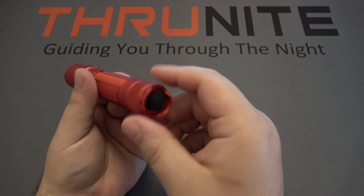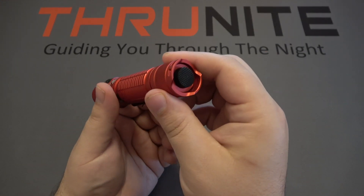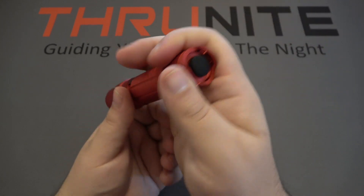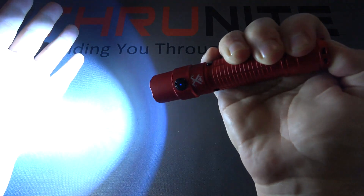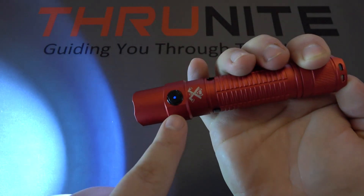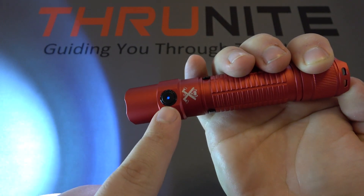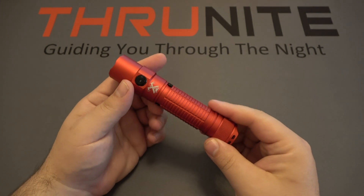The UI on this flashlight is very simple. There is a switch on the back and a switch on the side. The switch on the back is just for your full turbo mode — all you have to do is half press for momentary on, or click it on for constant on. There is a battery indicator on the side of the light, which is blue, showing us that our flashlight is fully charged up.